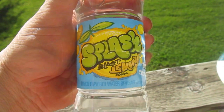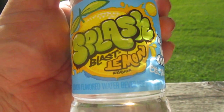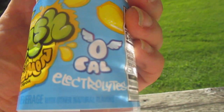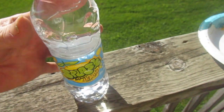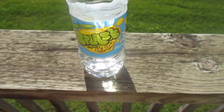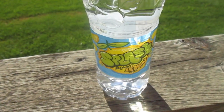Hey my legion, how y'all doing today? I got another one of these Splash Blast drinks — lemon flavored water beverage, zero calories, has electrolytes in it. These are on Amazon; I got three six-packs for $7.50. It's not bad, keeping in mind propel, but I don't think it's as good as propel.